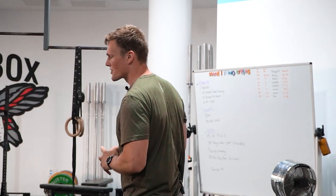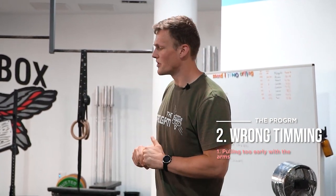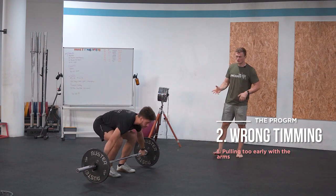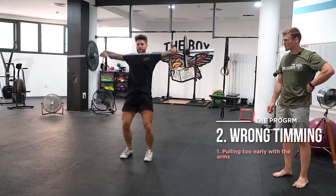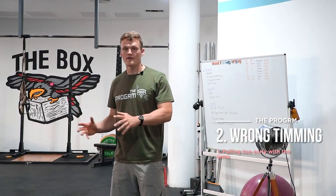Always remember: a correct starting position sets you up for a proper lift with correct technique. The second most common error we see is improper timing — pulling too early with the arms or pressing out the arms overhead. Pulling too early results in using the arms and shoulders too much instead of using the legs. As you can see in the demonstration, there is no explosive part in the movement pattern, which is always a fault with weightlifting movements that are explosive in nature.